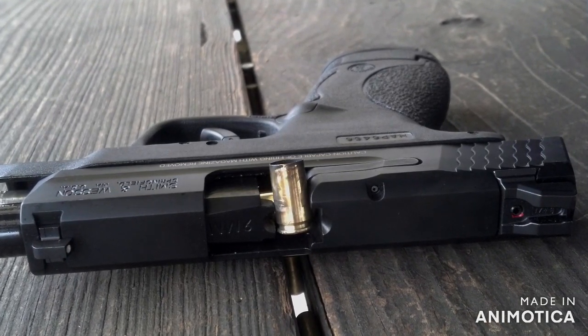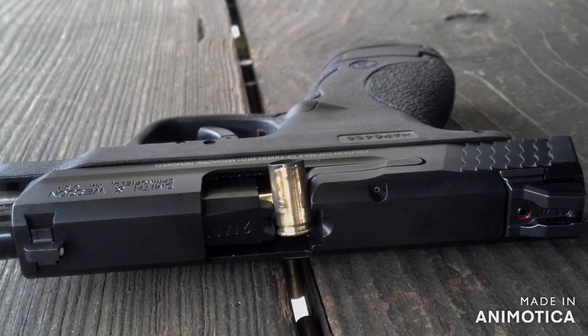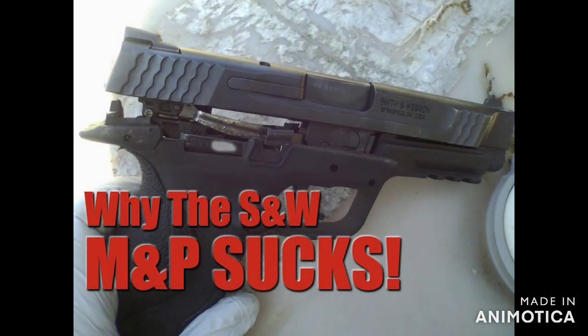To be fair, I won't venture off into 1911s or revolvers, and I'll stick with other polymer striker-fired handguns for alternatives in this video. They will have you completely forgetting Smith & Wesson even exists.